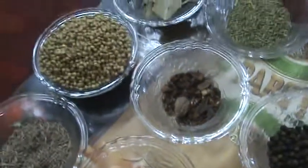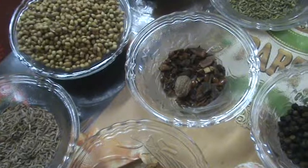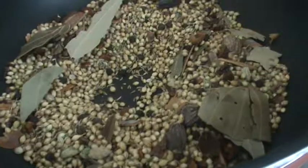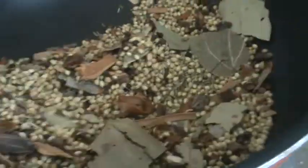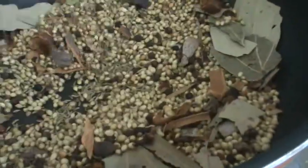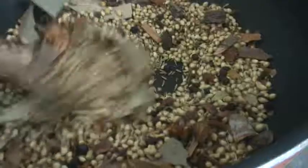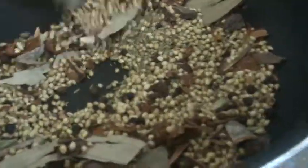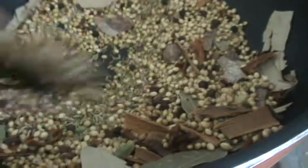In the process, first mix all the ingredients together, then dry roast them in a low flame only.